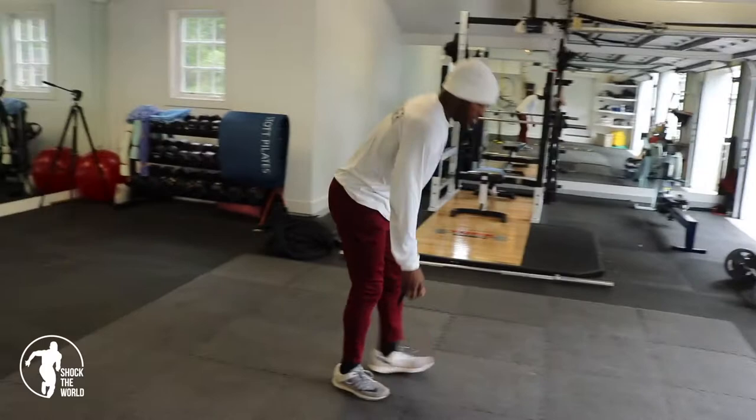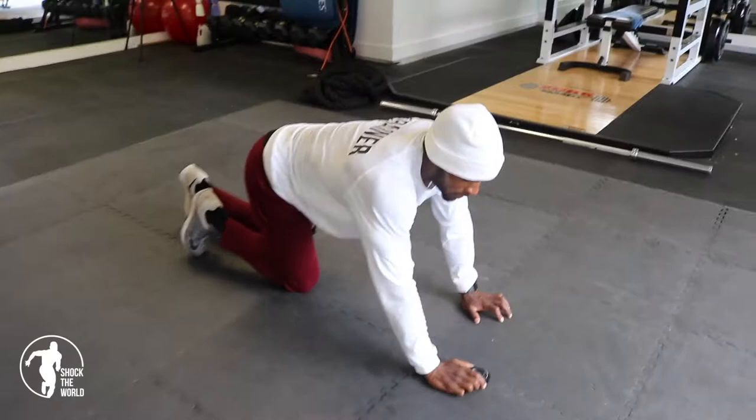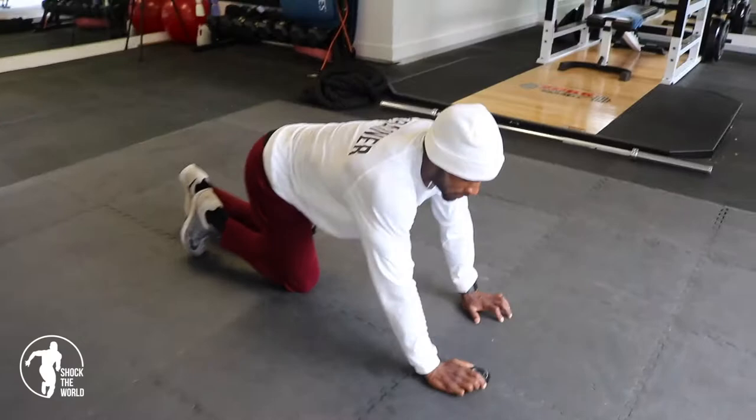Now we're going to go push-ups with mountain climbers. Every push-up we're going to do three mountain climbers per leg. Get as many breaths as you can get. Begin.